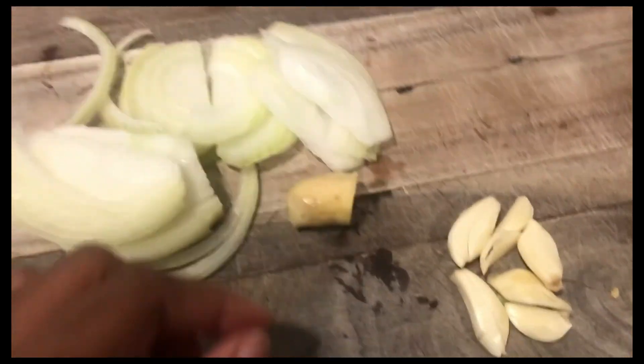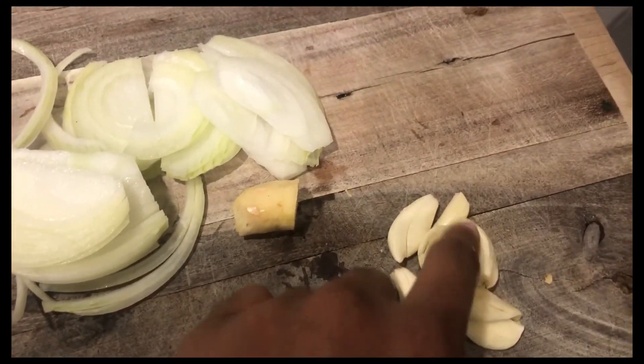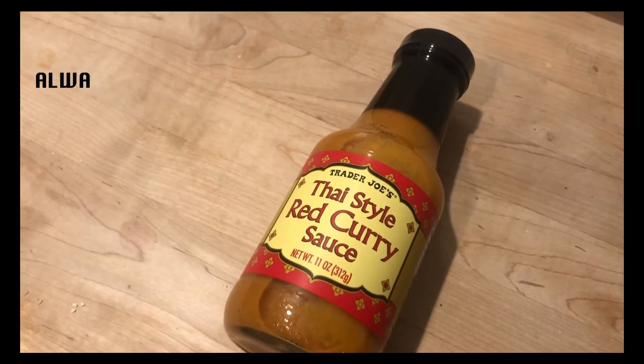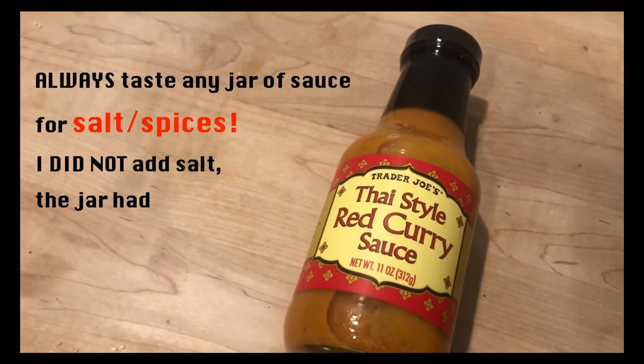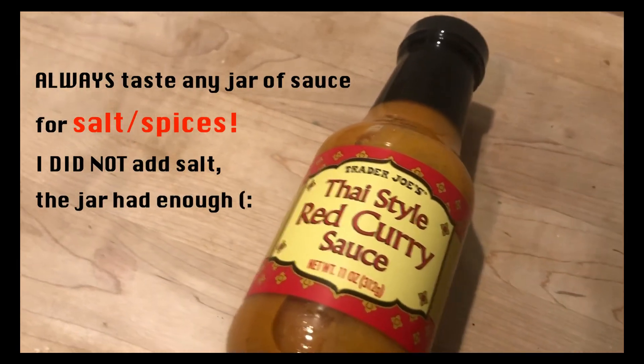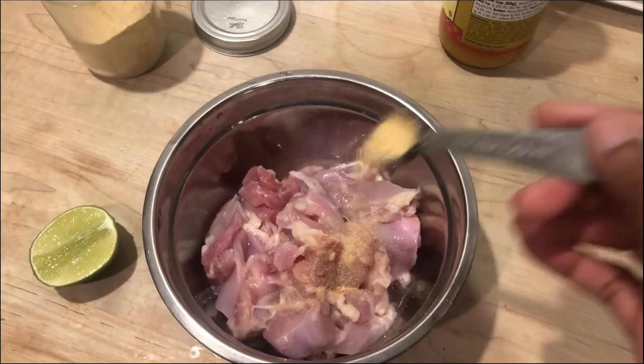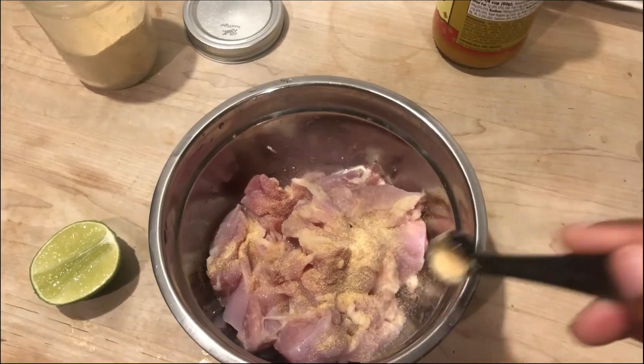Moving right along to the curry — according to my boyfriend this was delicious! We're jazzing up a jar of Trader Joe's curry. When you're using any jar, whether it's curry or a marinara, you always want to taste for salt first.